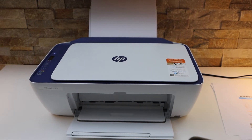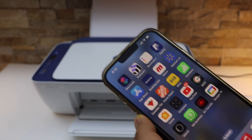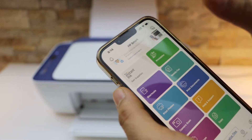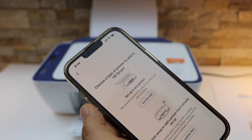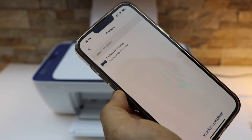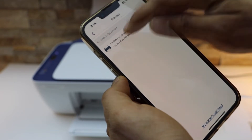I'm going to use my iPhone today, so the next thing is to download the HP Smart app from the App Store. Open the HP Smart app and click on the plus button on the top to add the printer. Click on 'Get Started — Set Up a New Printer' and on the next screen select HP DeskJet 2700 series.